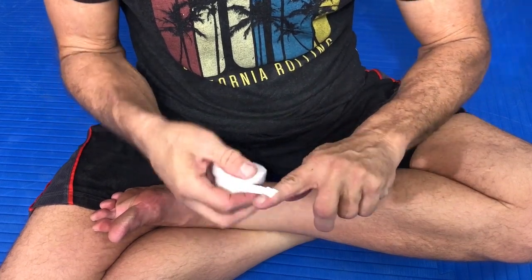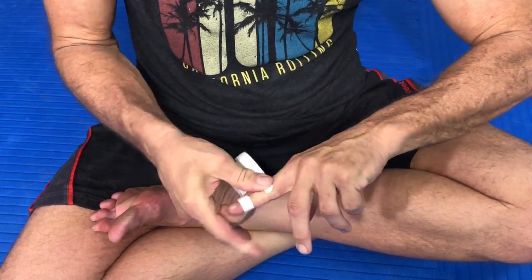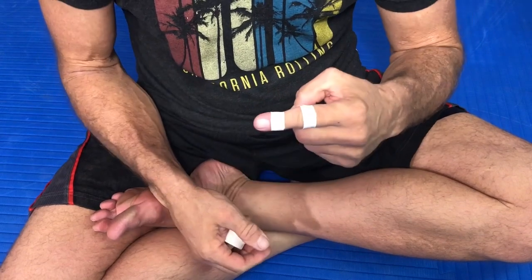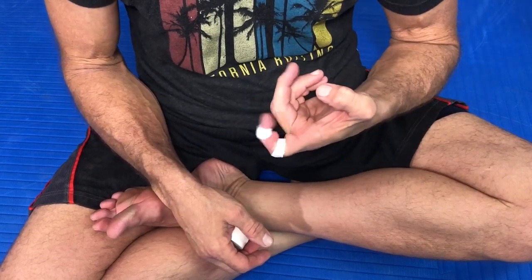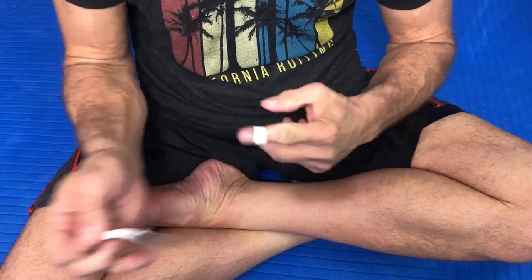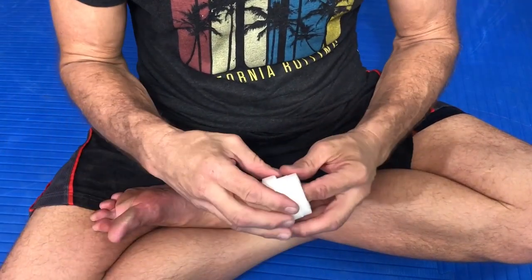The next one I really don't get is when they tape directly on the joint itself. Granted, if I have an injury to the actual joint, sure, I'm going to want to tape it — but for grappling purposes this is really bad. I see it done and I don't know why. If these are the ways people are taping, I can understand why they say taping doesn't work, because those two forms truly don't work for grappling.